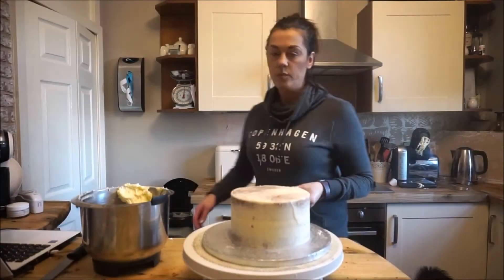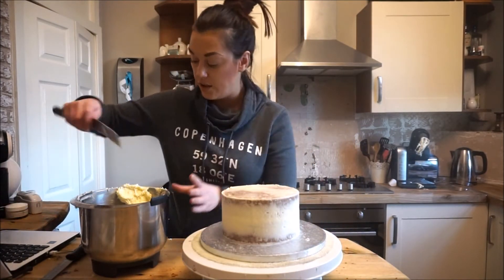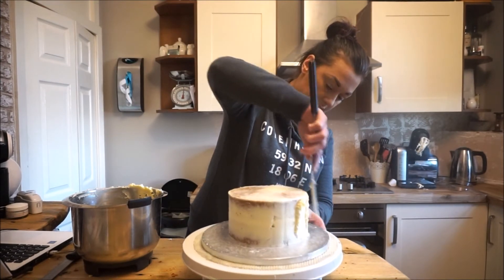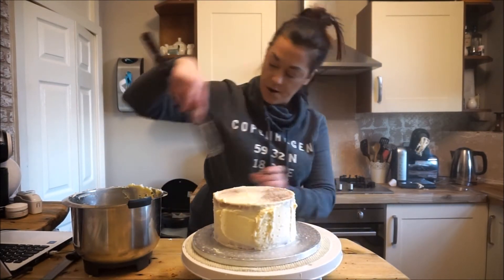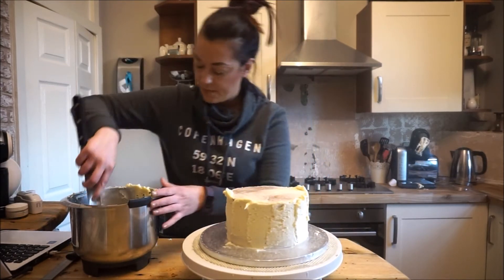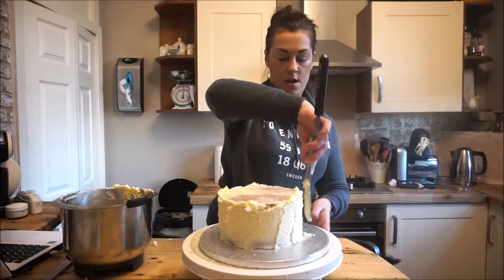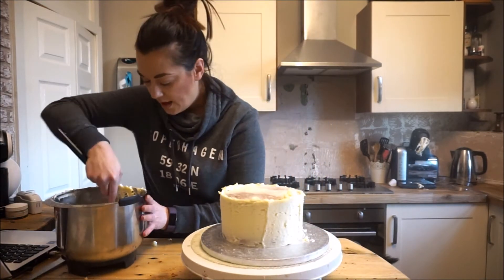This is now set — you can tell because when you touch it nothing comes off on your hands, so it's ready for the second coat. I'm going to pop some more buttercream on and put it back in the fridge. Just moving it on, making sure the whole cake is covered top to bottom. A little tip: I hold the bottom of the knife against the cake board — this means you're getting more of a straight edge so it's not going on too thick on one side.